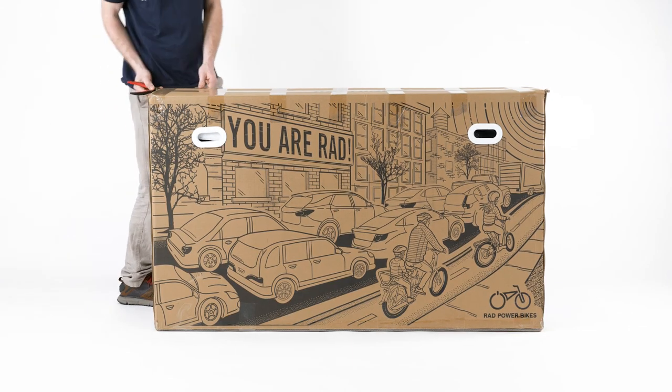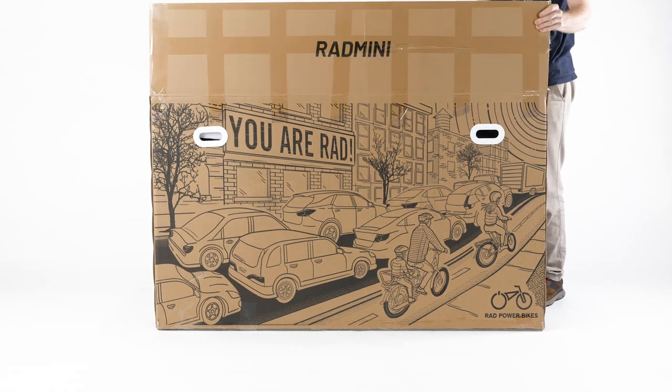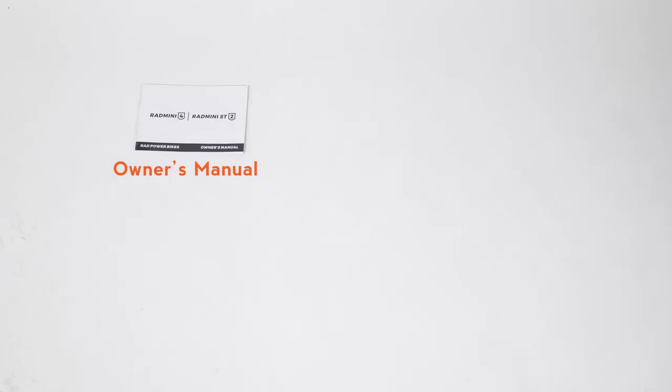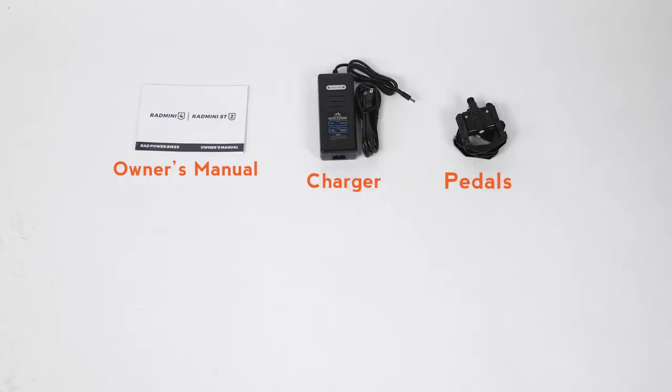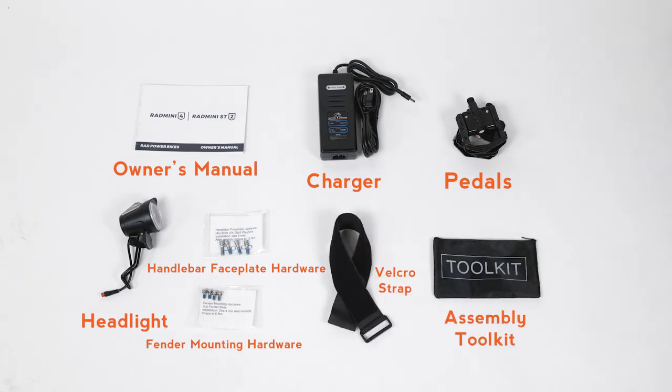Open the box and remove the small box inside. This contains the manual, charger, pedals, headlight, handlebar faceplate hardware, fender mounting hardware, velcro strap, and the assembly toolkit.